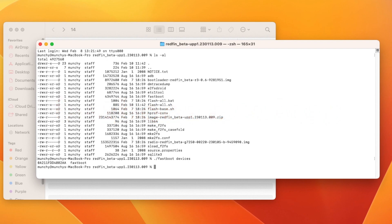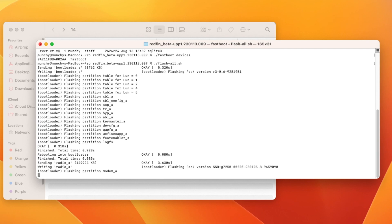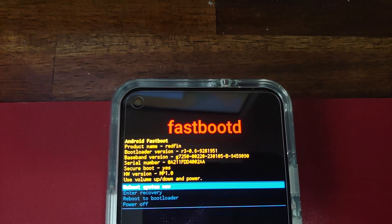You can see that our device is being detected in Fastboot mode. Next, we need to start the flash-all.sh file. Run: dot-slash flash-all.sh, then press the Enter key. That is going to start the process of flashing the Android 14 Developer Preview on your Google Pixel.